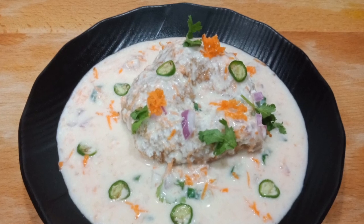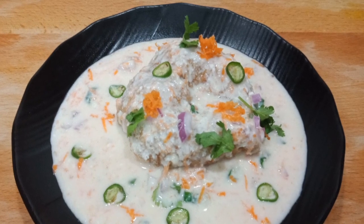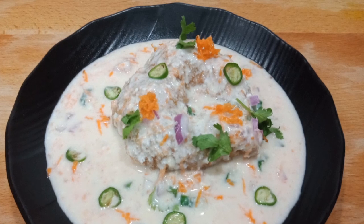Hello friends, if you subscribe to my channel, please don't forget to subscribe. Let's see how this recipe is.